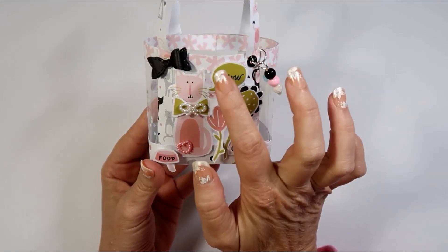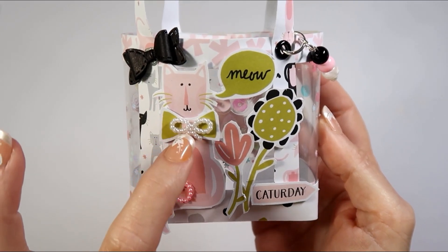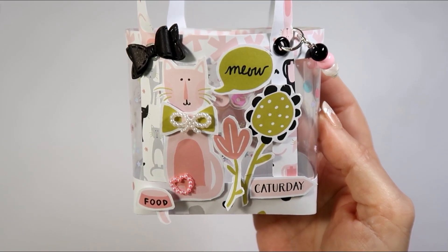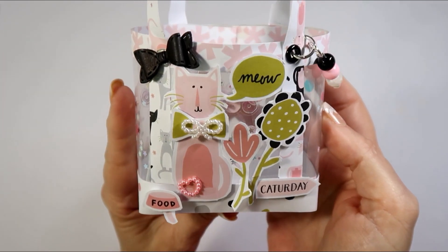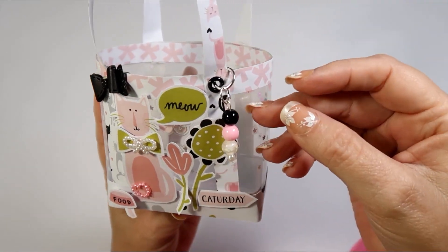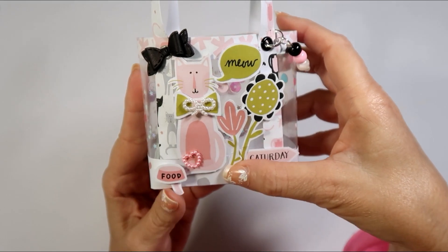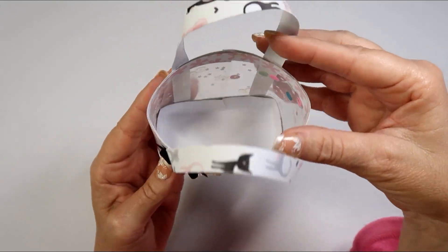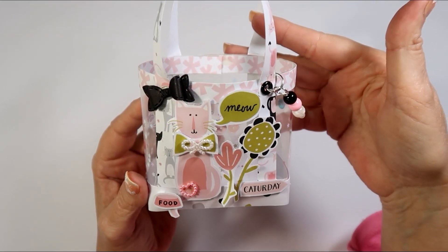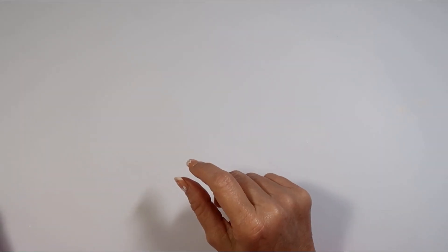On the front here I just fussy cut some of those images out from that paper collection. I have a little cat, a little bow — and this bow came from an eBay shop — and then I just did this little bead tassel here. I cut all these out from the paper collection and thought they turned out so cute. You can fit small things in here, maybe like some nail polish or lipstick or something like that.